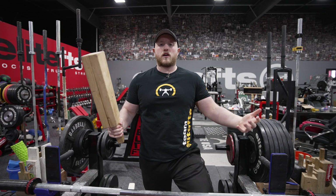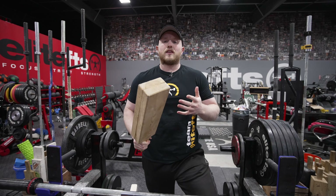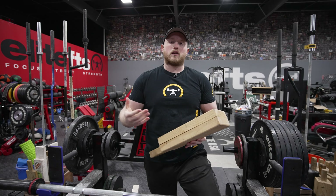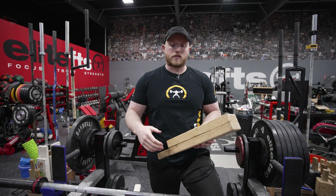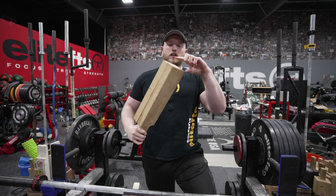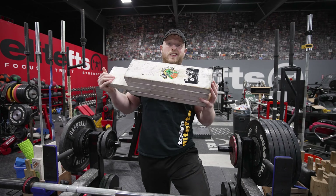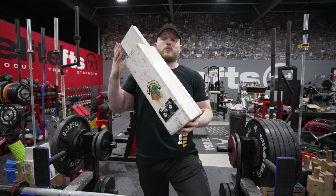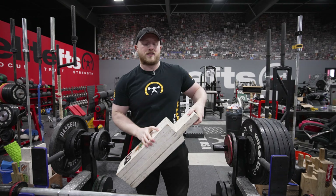You have one person benching, you have your spotters, and then you would have someone running the board. The idea is that it's helping you train a particular range of motion or a particular weakness in your bench press. You can have a two board that takes it a couple inches off your chest, and work your way up to a four board. We even have six boards here at Elite FTS, which are absolutely insane.